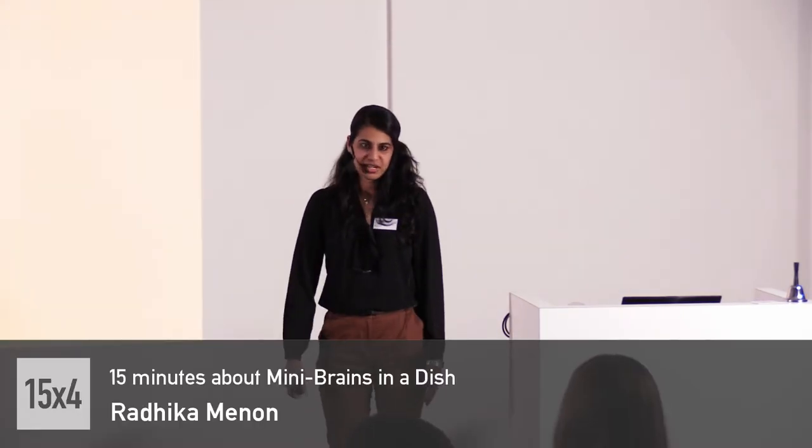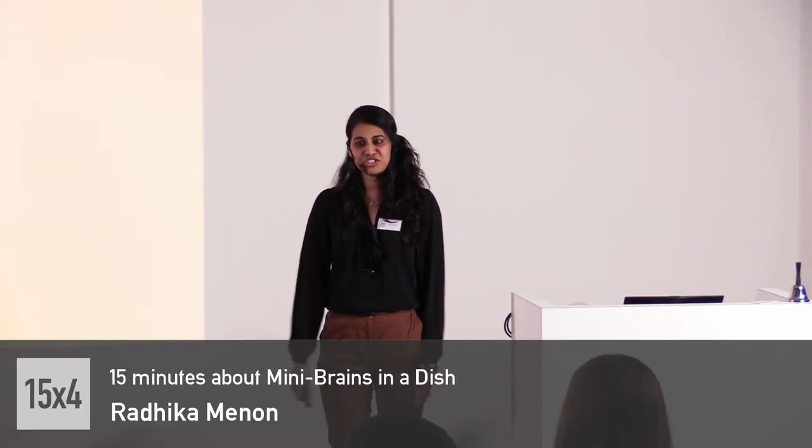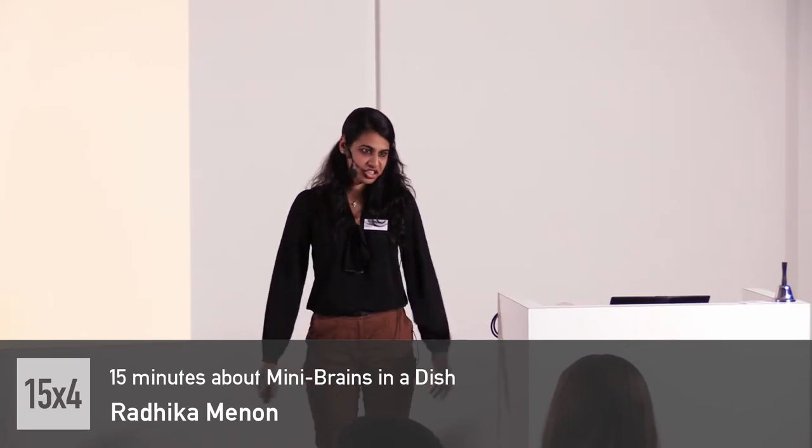Thank you, everyone. Hi, I'm Radhika. I would like to talk to you about how to make a mini-brain tissue in a dish.